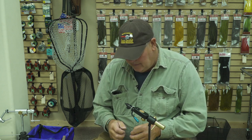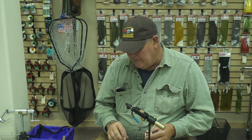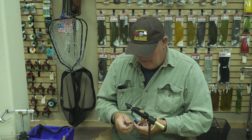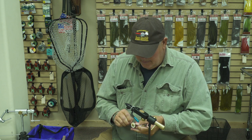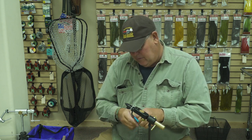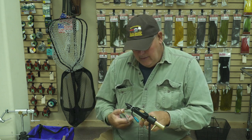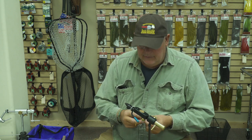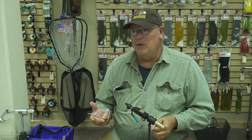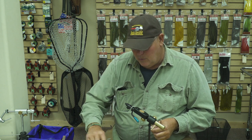I like to use a flat wax nylon thread when I tie this. There's probably smaller diameter threads you can get out there, but what I like about this is that it's strong and it lays down flat when you wind it on. If you don't have much experience with it, you might have a little bit of problem getting some buildup of thread — that's my only warning.